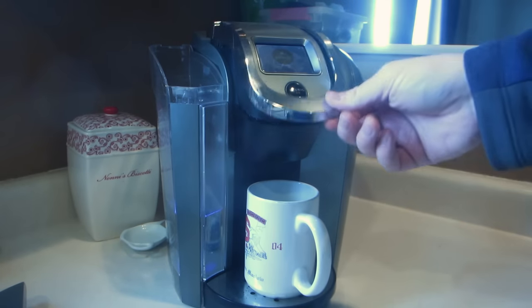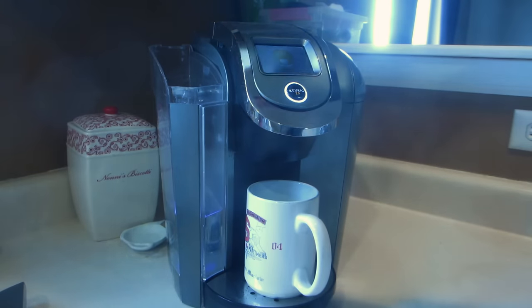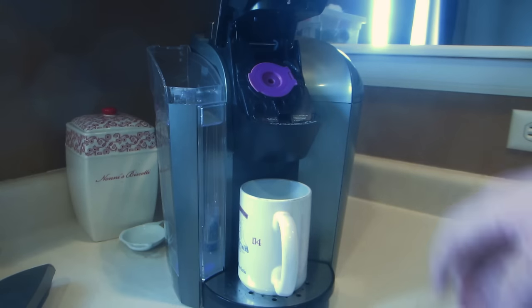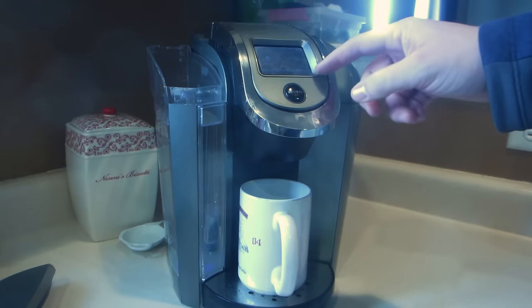Once that's done, go ahead and get a new or different cup. Brew another cycle of water so you can make sure when you're tasting the water that there's no vinegar left in it. Next step, of course, with any Keurig machine is to brew a cup of coffee and see how it tastes.